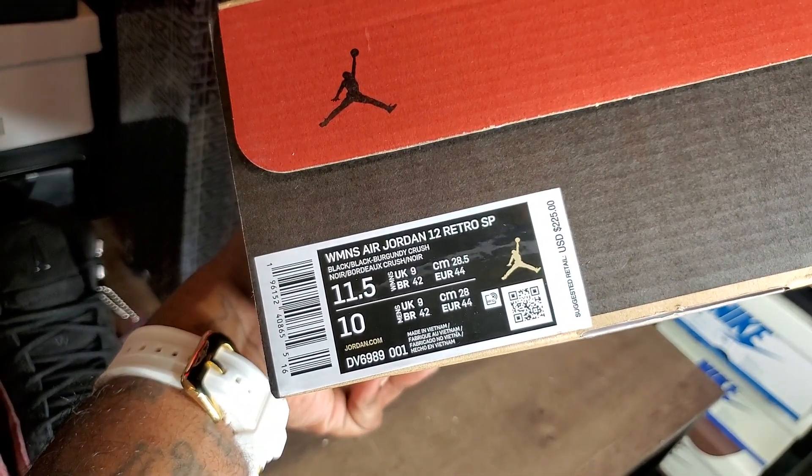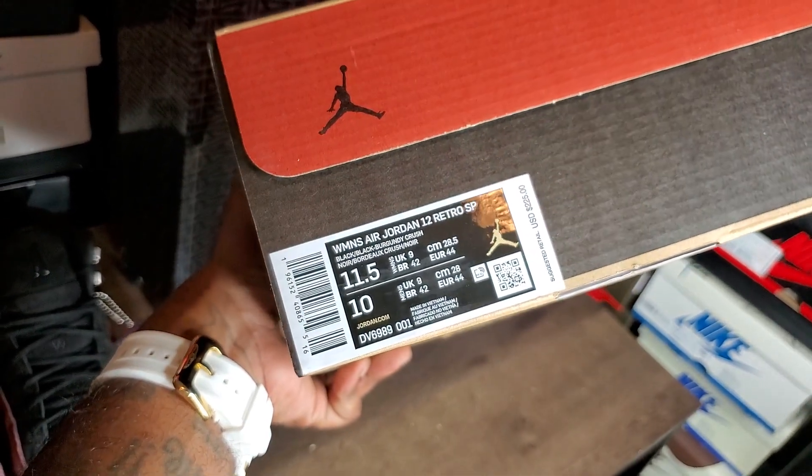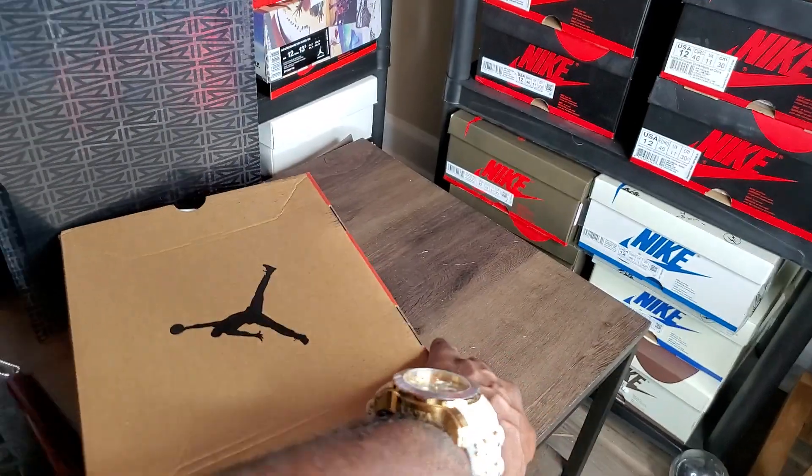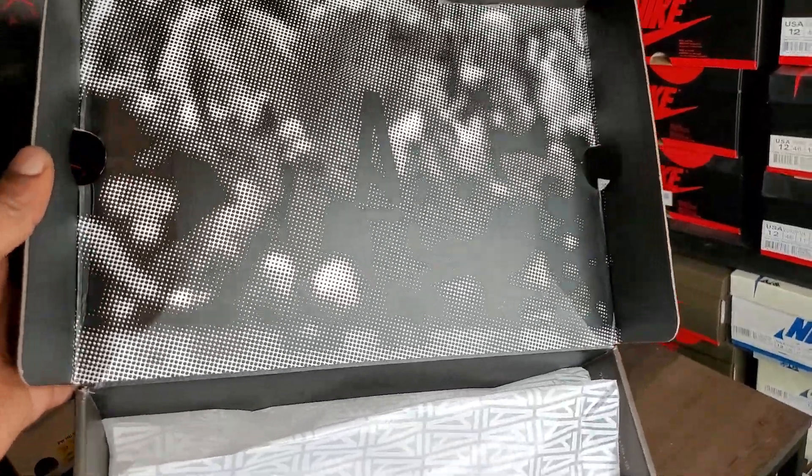That's the women's joint 12 retro SP black/black burgundy crush — retail $225. This right here is a size 10, aka size 11 and a half in women's — aka not my size, but aka I still have another pair for sale. I repeat, I still have another pair for sale.